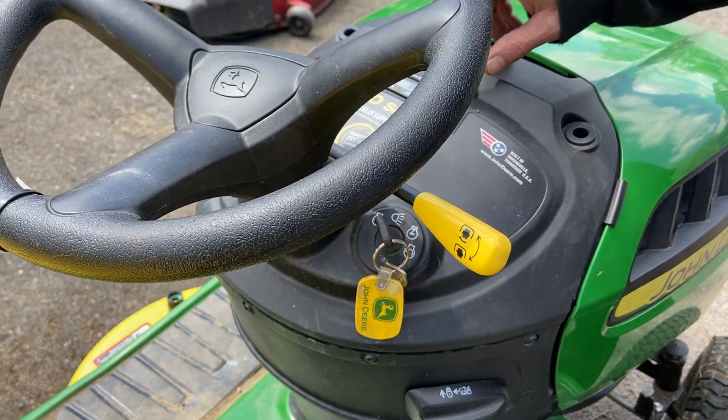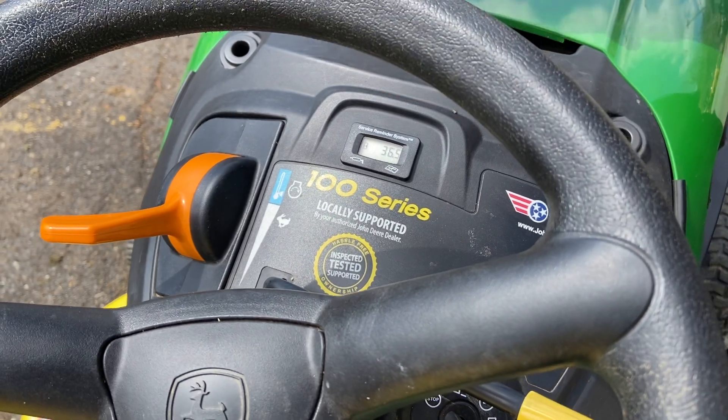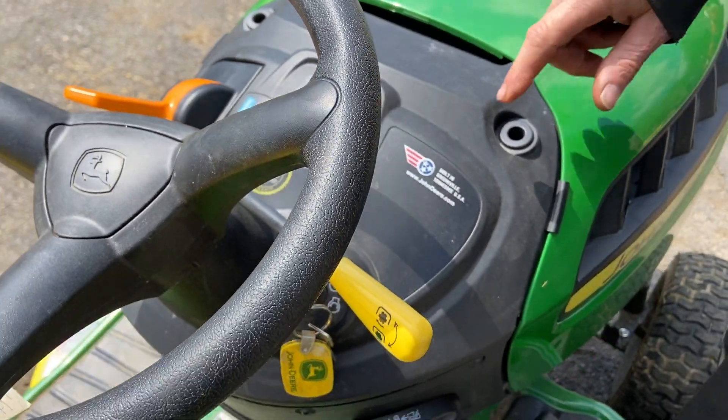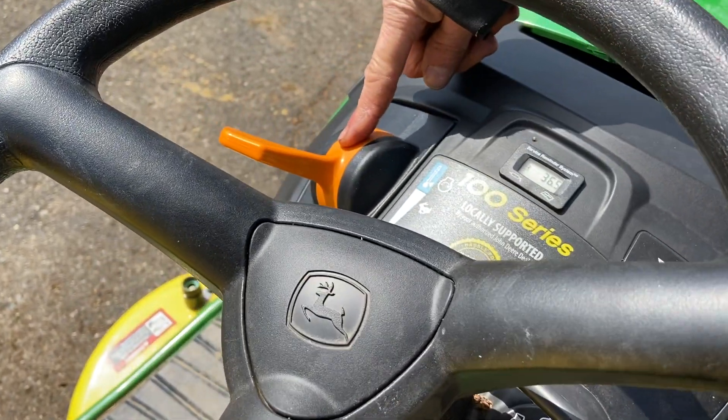This one here has an hour meter, and it's always good to have an hour meter as far as your oil changes — you can figure out how many hours are on the machine for your maintenance. The throttle is over here.